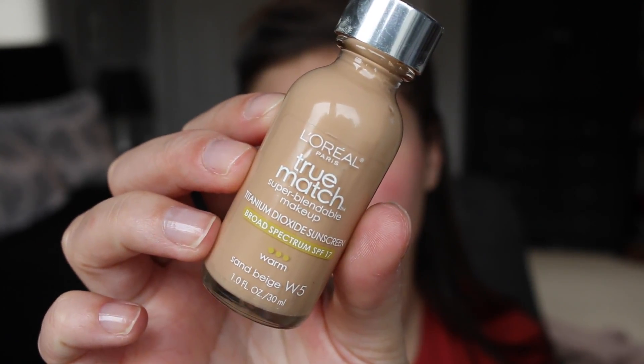For primer, we're starting with the Smashbox Photo Finish Primer. This feels really nice on the skin, glides over easily, fills in your pores, and creates a perfect base for foundation. Today we're using L'Oreal True Match in Sand Beige W5.